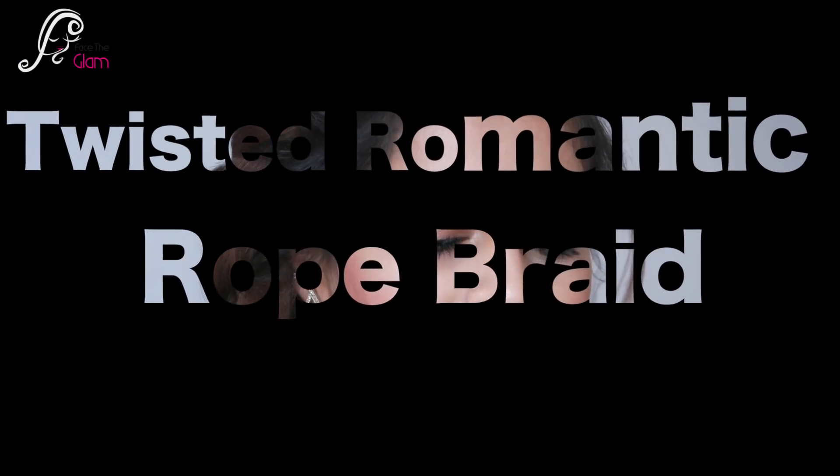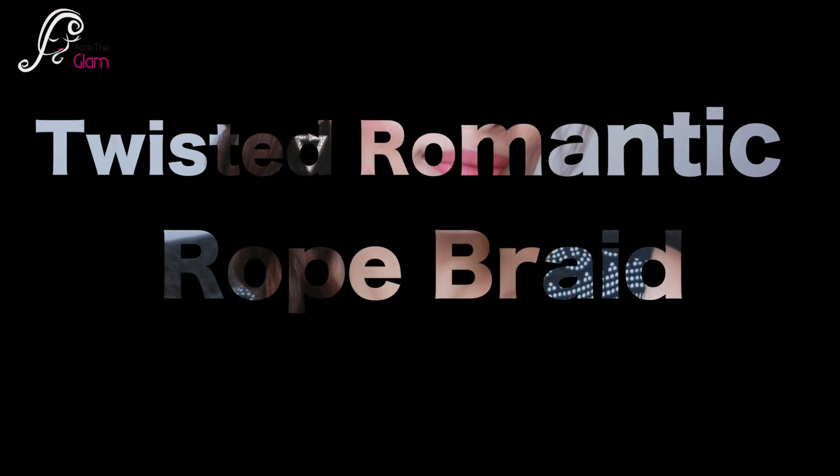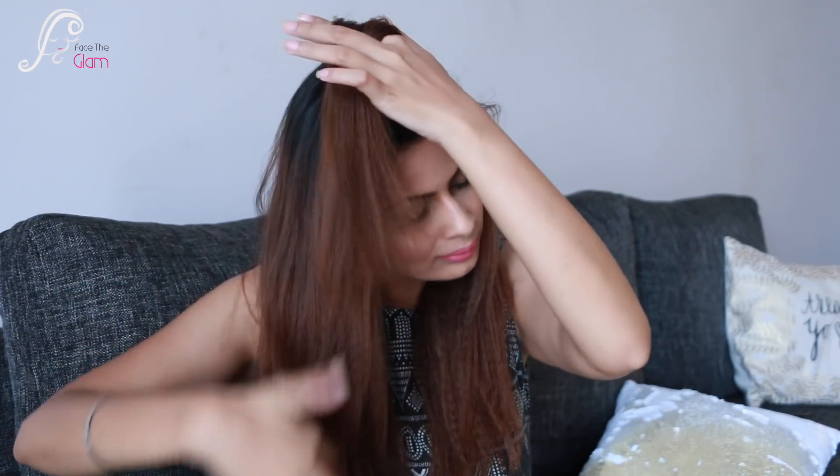The first hairstyle is the Romantic Twisted Rope Braid. You can see my hair is a little crimped — crimping gives your hair a very good hold, which makes the hairstyles look better. I have a side parting and I am taking a section.